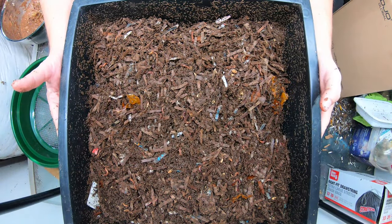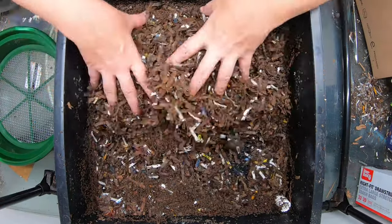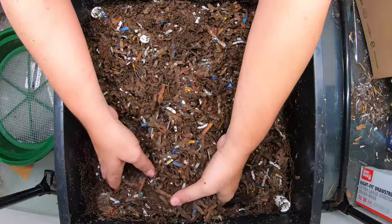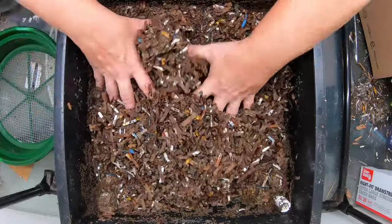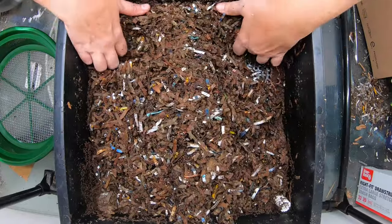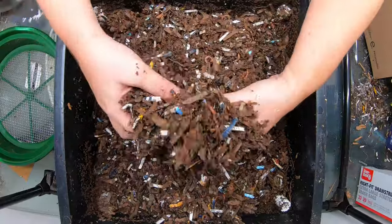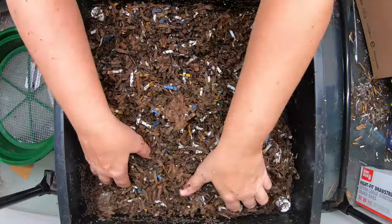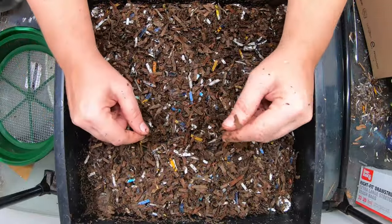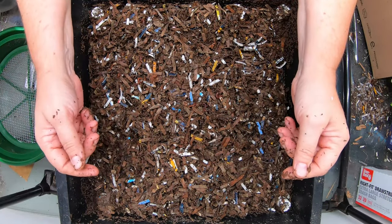On down to the next layer. This layer is actually the one we fed last time. It looks less done than the one on top, but it is still nowhere near done. It does still smell like wet cardboard — not the 'smells like the forest floor' kind of thing. I don't really see any more or less worms on this level than on the pre-harvest level. The worms go up and down depending upon whatever their mission is for the day.